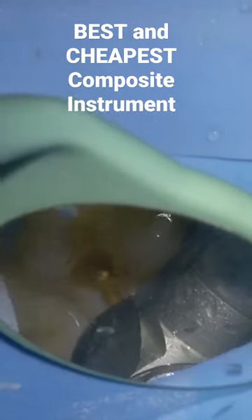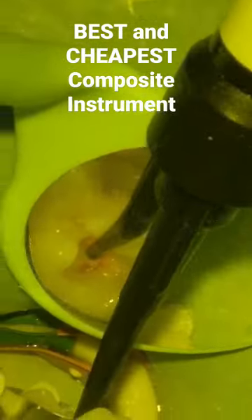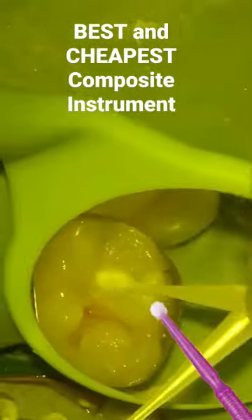In this video, I want to share my favorite technique for handling composite when doing posterior composites. So many of you have these fancy instruments, but what I find so simple and easy to use is a probe and a micro brush. With a micro brush, I'm able to adapt the composite and get the morphology I want without it sticking to my instrument.